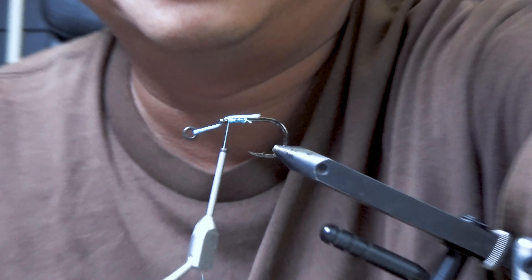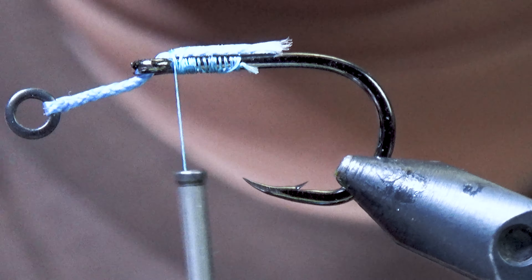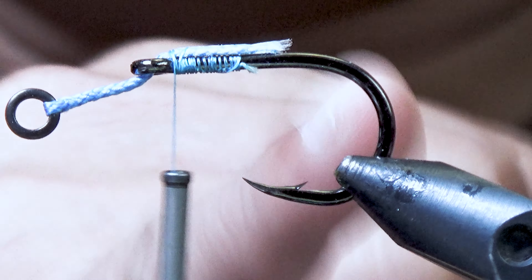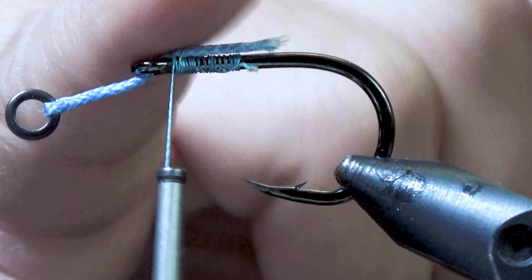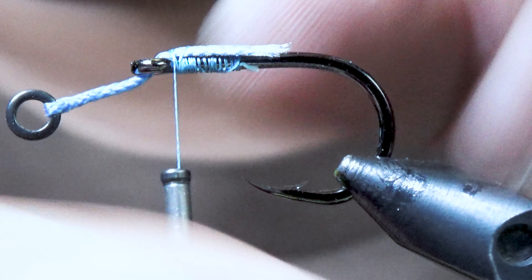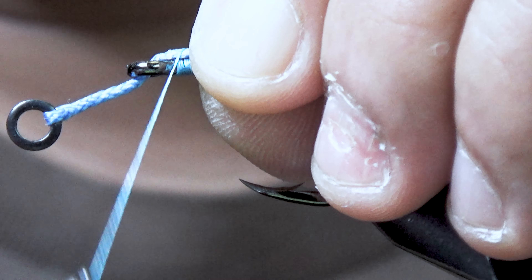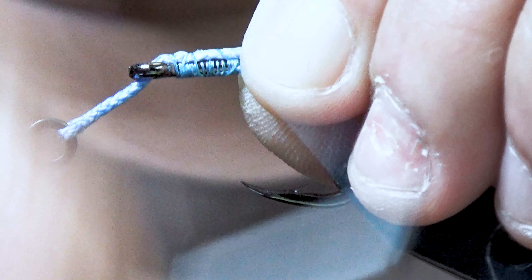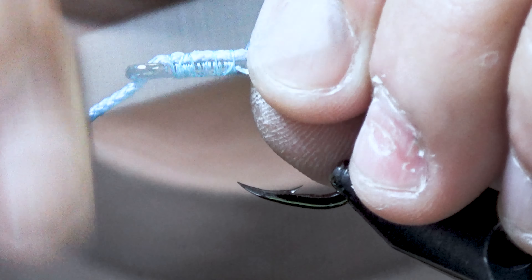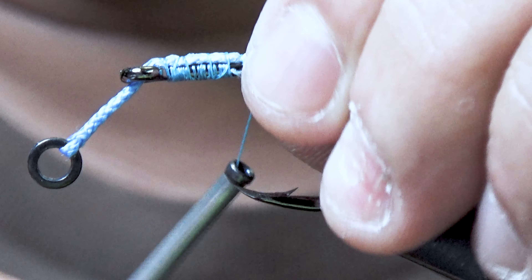I'll bring you guys in so that you can see exactly what I'm doing here. There we go. So we have the thread base, and then we have the cord. I did about two loose wraps and I am going to go all the way to the back with the loose wrap.